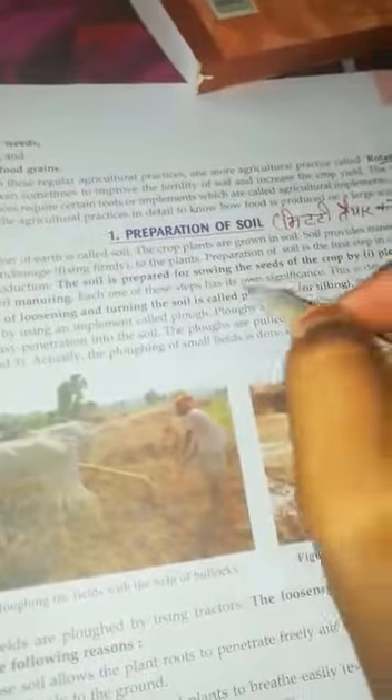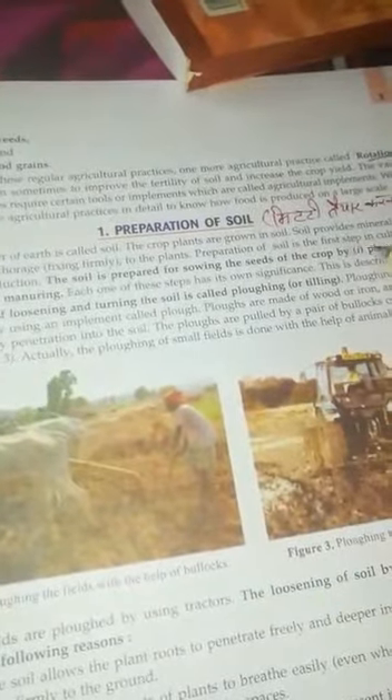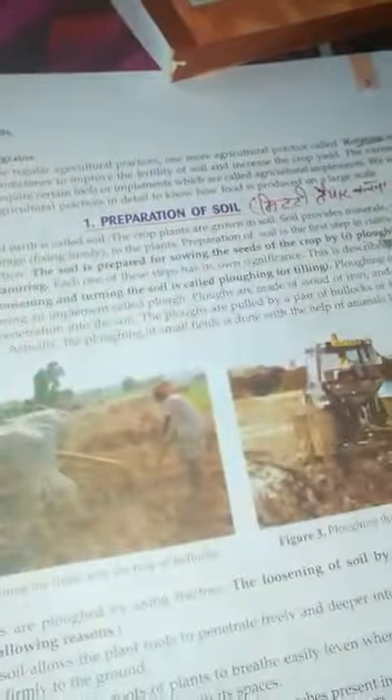The first thing we do is prepare the soil. Soil is prepared before sowing the seeds for the crop. The steps involved are ploughing, leveling, and manuring.